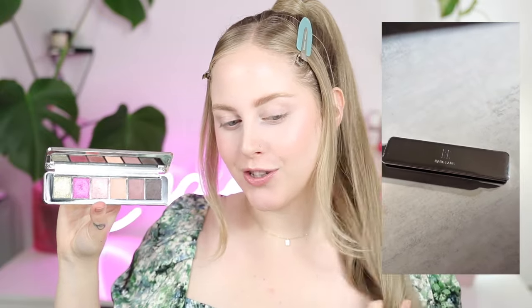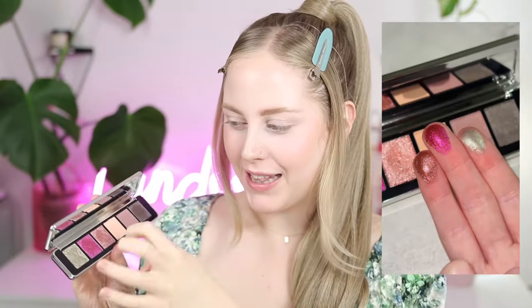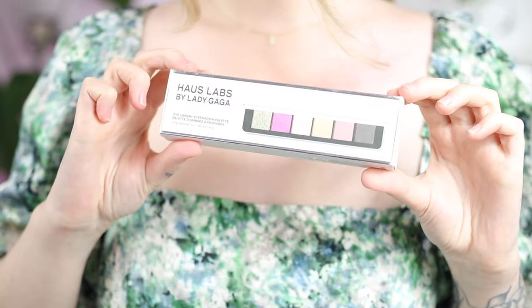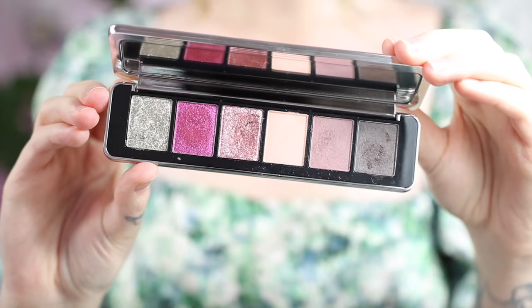So this House Labs palette comes in very shiny silver packaging — very House Labs. You open it up and get six shades. First impressions: I thought this would be a little bit bigger — it's kind of hard to hold because it's so narrow. If you have long nails, you might get into these shades by accident. I was expecting something a little bit bigger for the price, but it still feels and looks really beautiful. I'll give you the closeups and swatches — everything you need.